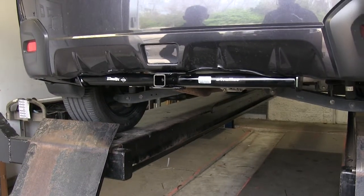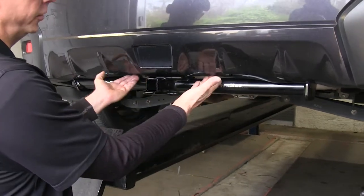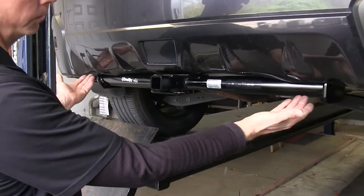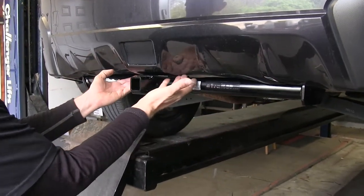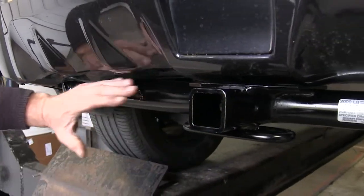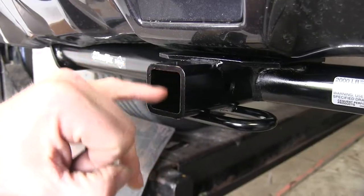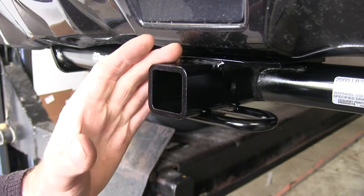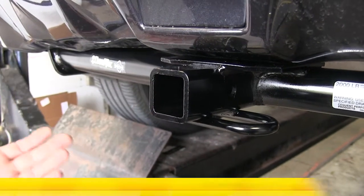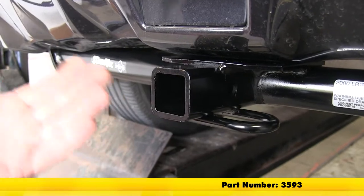This is what the hitch looks like when it's installed on our Subaru. It sits entirely below the bumper, although as close as possible to it. The cross tube of the hitch is constructed from round stock, so it kind of matches the rounded shapes on the vehicle as well. This is our inch-and-a-quarter opening, great for accessories designed for class one use, or you can use it with your specified drawbar, part number 3593.